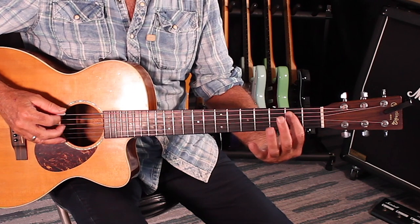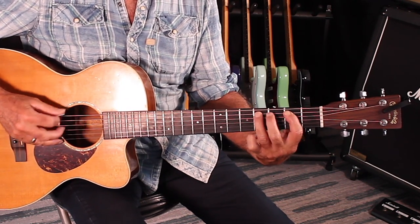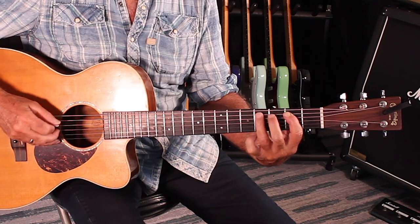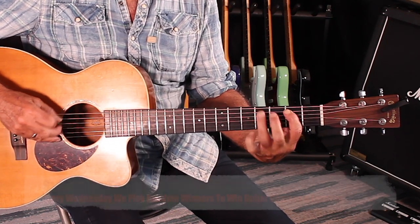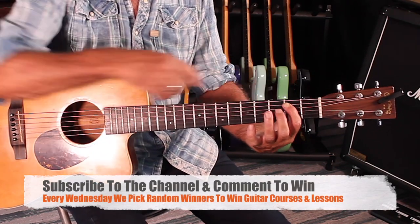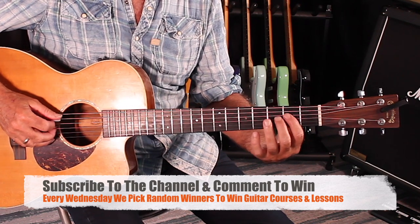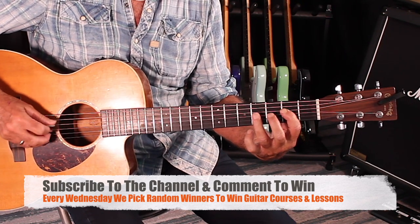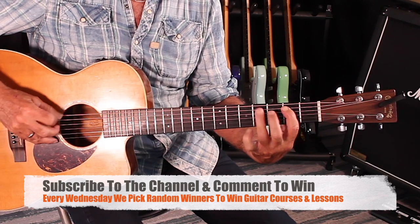So, in the key of E, you're doing this first finger, third finger thing — you've heard it a million times. You're going from the second to the fourth fret with your first and third finger, and then the same thing on the A chord. Then you're going to jump back to your E.